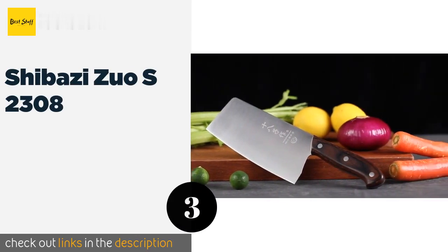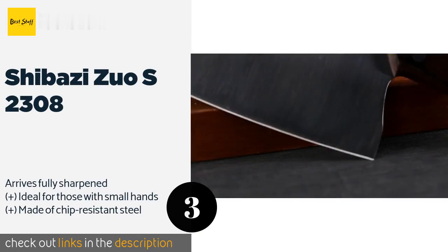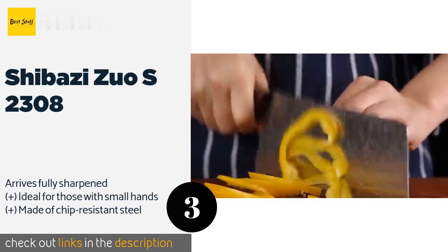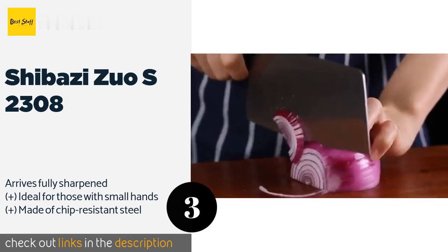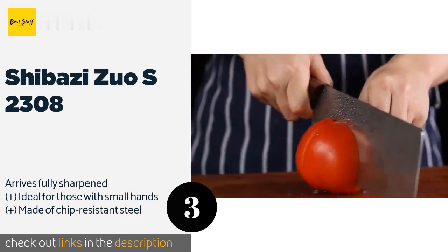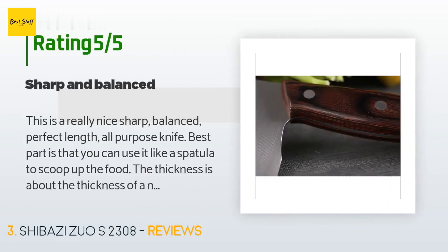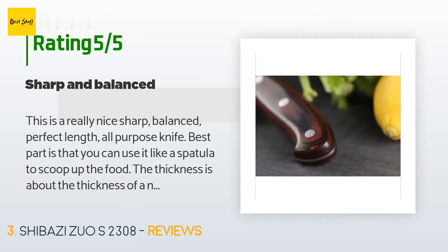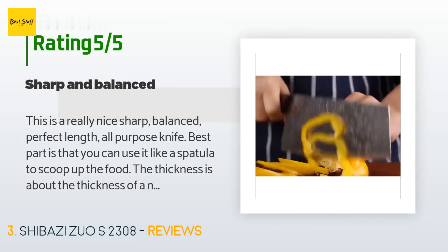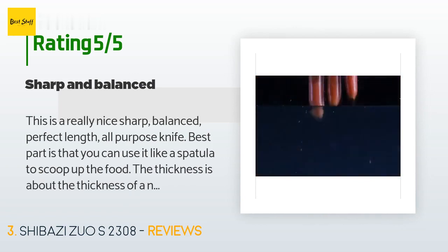The next one is the Shibazi Zuo S2308. It offers a lot of value for a low price and is a good option for anyone in the market for their first Chinese cleaver. Its smooth face makes for easy food release and its rosewood handle is both ergonomic and attractive. The price is approximately $28, with 263 customer reviews averaging 4.5 stars. A customer said: 'Really nice, sharp, balanced, perfect length all-purpose knife. Best part is you can use it like a spatula to scoop up food. The thickness is about the thickness of a nickel — it won't flex on you while chopping and slicing.'